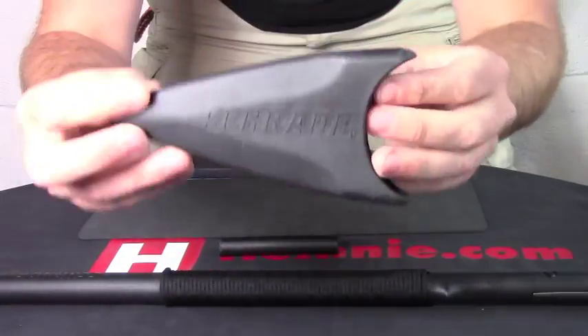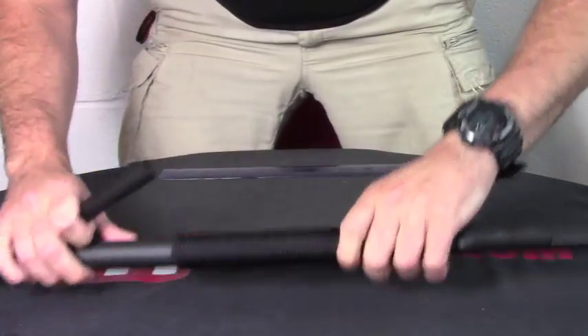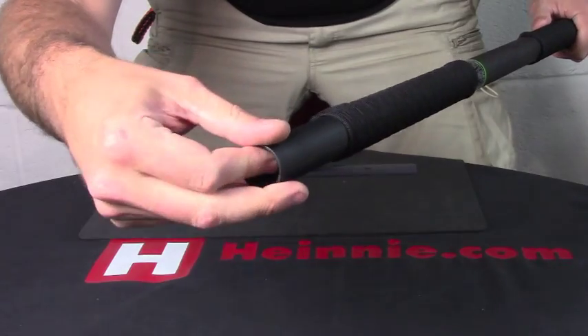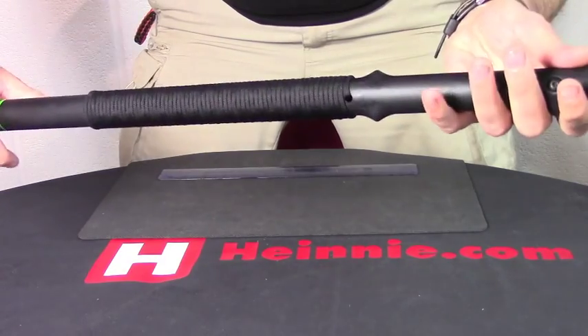And it comes with a nice Schrade branded rubbery nylon guard. That can fit in the bottom and then screw on as well, so you've got a whole one package there.